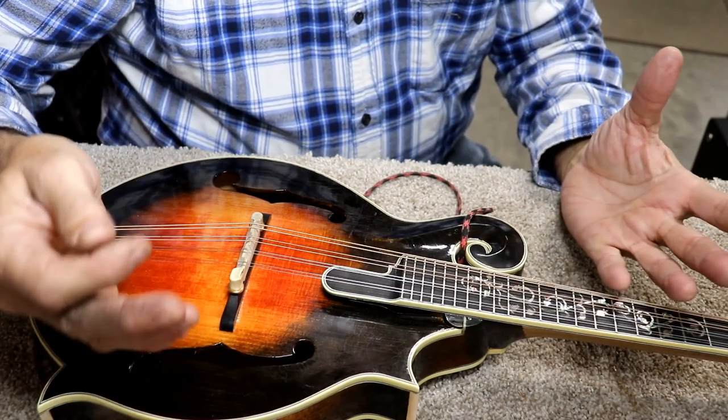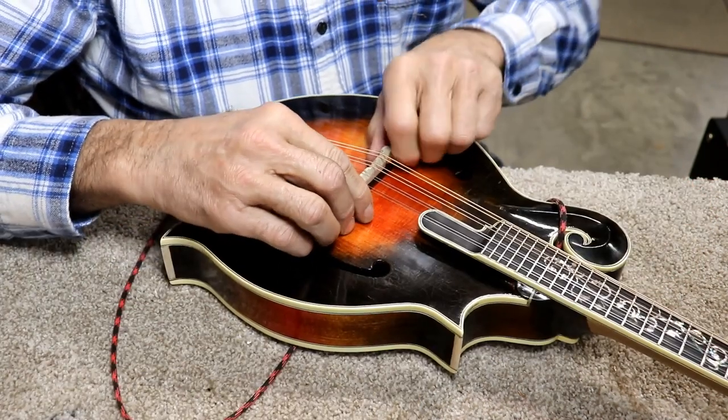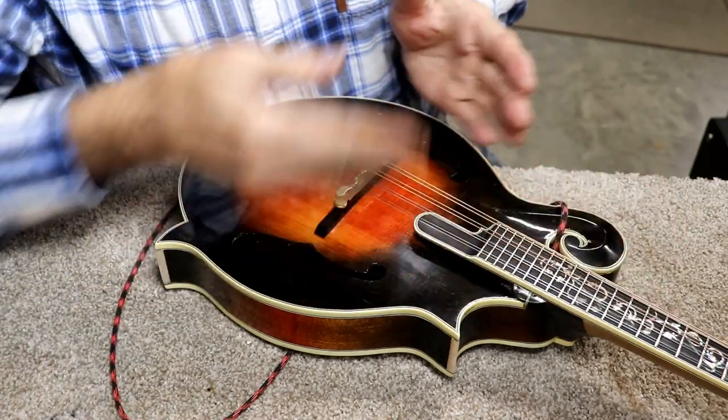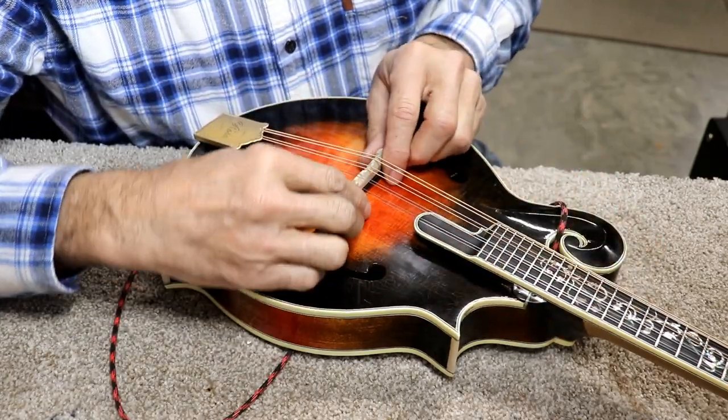I'm just giving you a quick explanation of how to do this. If you're brave enough to attempt this, then what I'm telling you is fairly obvious. Also, make sure that you don't slide your bridge side to side — you want to make sure your strings stay down the middle of your fretboard.